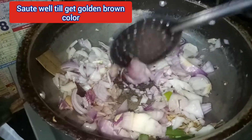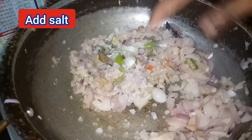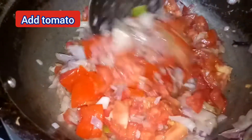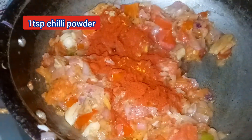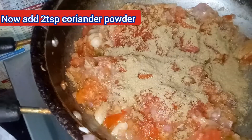You can add in it. Add some butter. Add it well. Add 2 tablespoons of soy sauce, 1 teaspoon of soy sauce, and 2 teaspoons of coriander. Fry and fry.